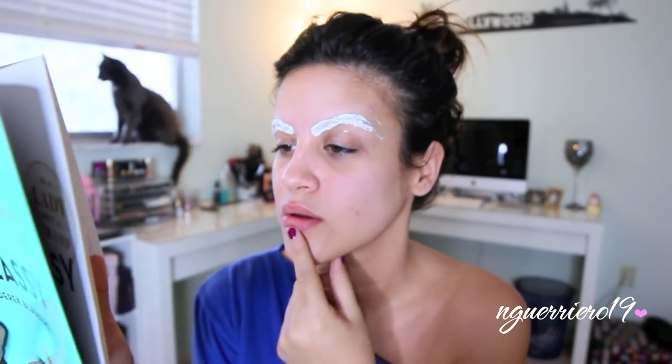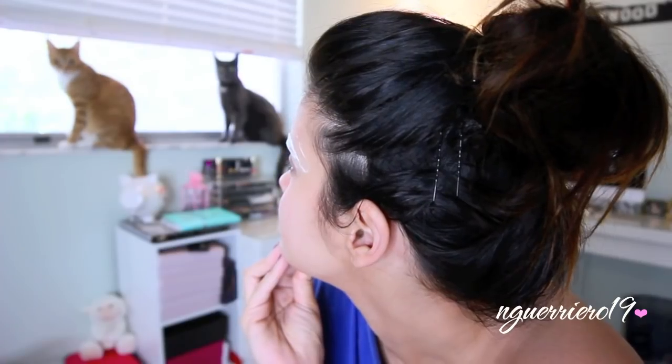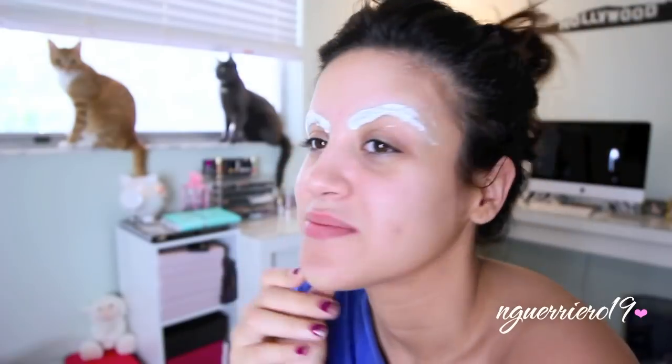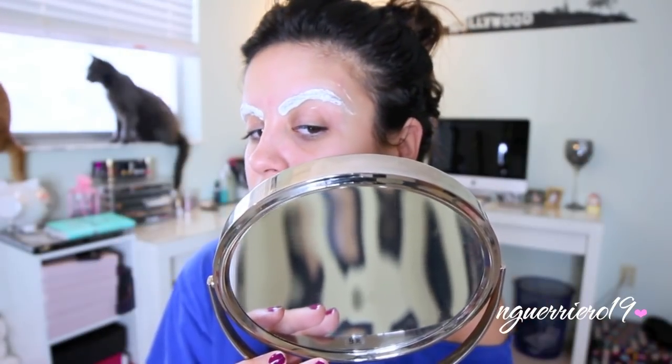You could catch up on your reading, or you could just watch your cats watching you — whatever floats your boat. Then about halfway through, I start checking my eyebrows because I can see the color through the bleach.